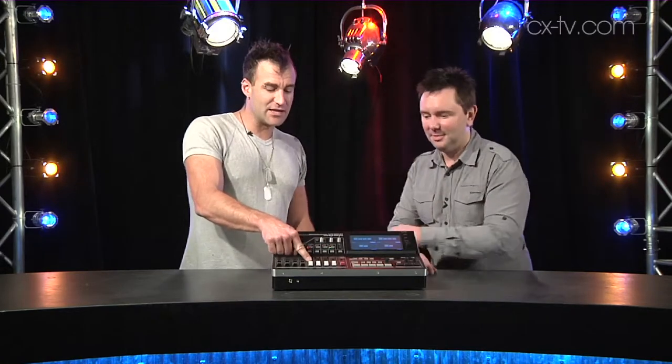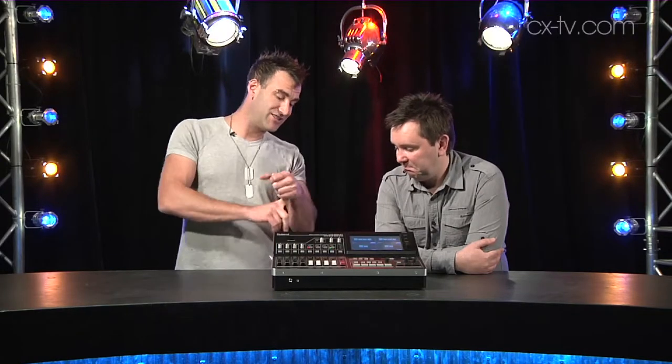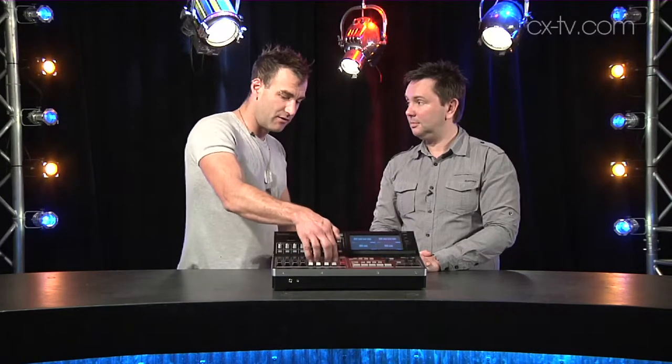In addition to the program bus, there's an auxiliary bus. You can choose any of the inputs or the program output to feed that. You can route to every single output — there's a program and preview bus on HDMI, SDI, and RGB component, and you can route to each of those individually. You can even route the multi-view to the HDMIs and SDIs. You've got audio delay on every channel, separate auxiliary feed levels, and audio follows video mode on the line inputs.